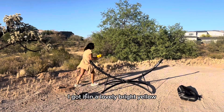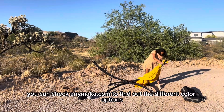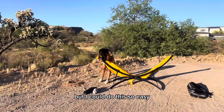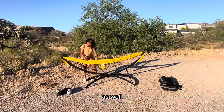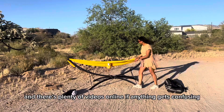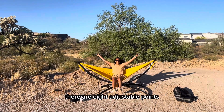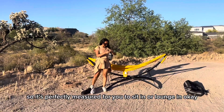The actual gathered end hammock — I got it in a lovely bright yellow, but it comes in a variety of colors. You can check anniemaca.com to find out the different color options. I'm not someone who's ever set up a real hammock, but I could do this so easily. All the instructions are actually attached to the individual pieces, and there are plenty of videos online if anything gets confusing. You can set it up as high or low as you want — there are eight adjustable points, so it's perfectly measured for you to sit in or lounge in.